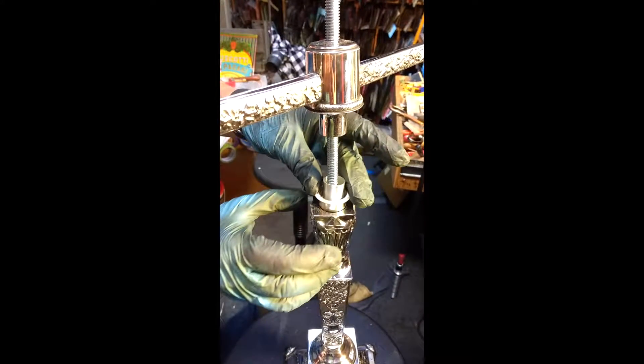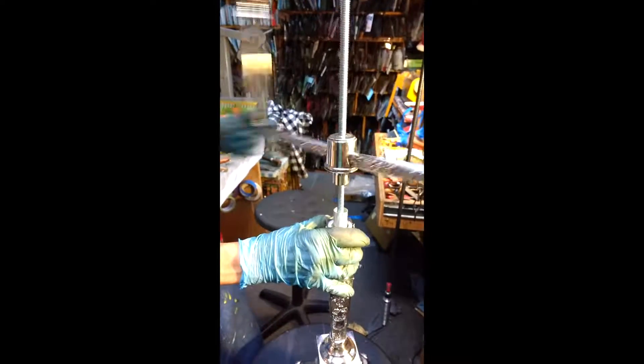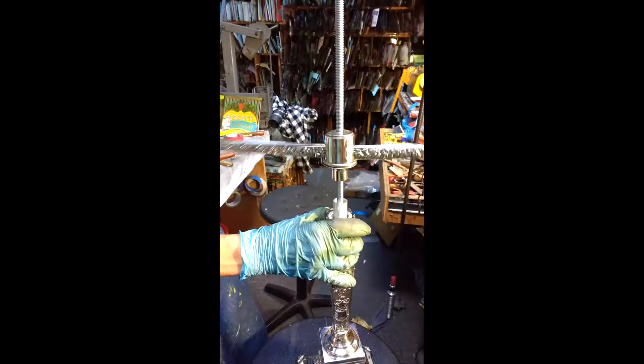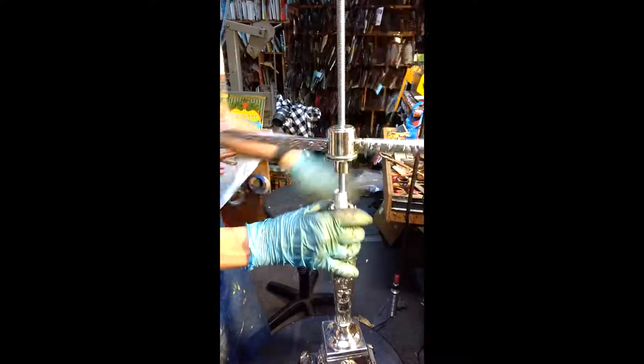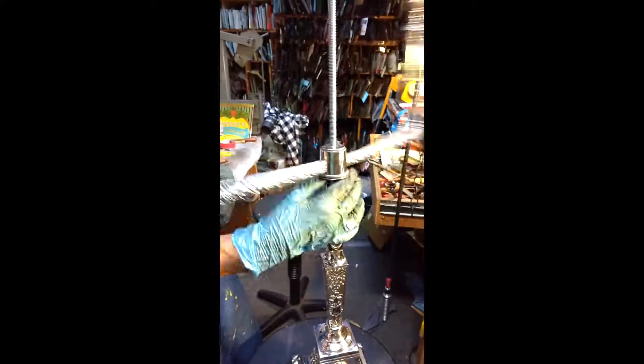The collar fits over to add stability. The arm rotates — you just keep going — rotates to tighten.